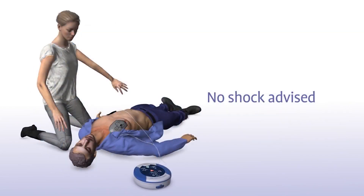Sometimes no shock is needed in a life-saving situation, and the Samaritan PAD will tell you in that instance. No shock advised.